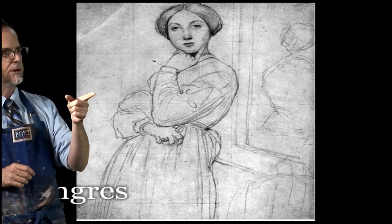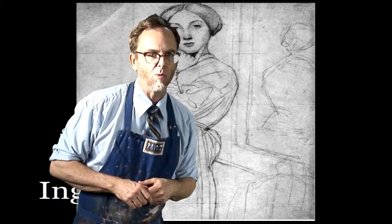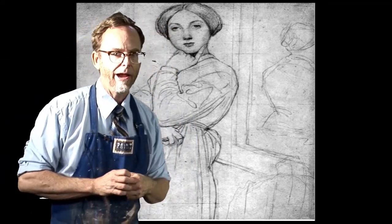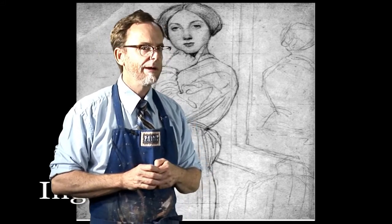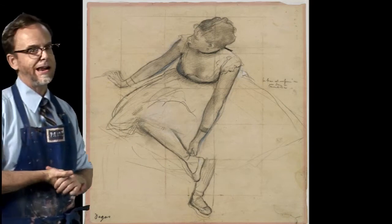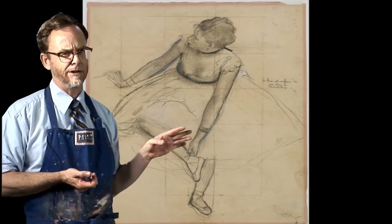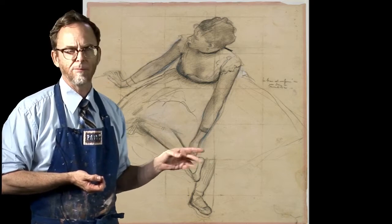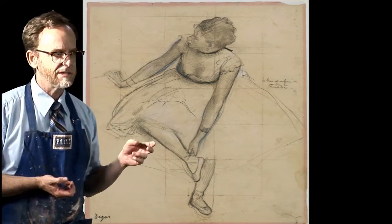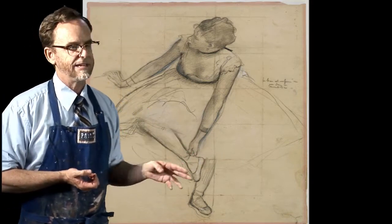So next slide — that's the Ingres drawing with those very light squares over her face. That was not drawn because he was trying to do some idealized proportioning — it was done to transfer this onto another surface to paint. His name looks like 'Ingress' but it's a French word pronounced 'Angre.' That Veronese was from the 1500s or 1600s, the Rubens from the 1600s, and the Ingres from the 1800s.